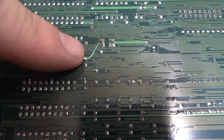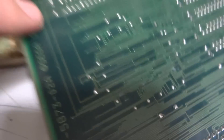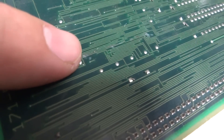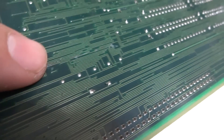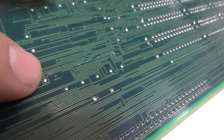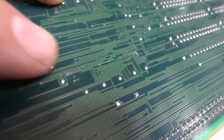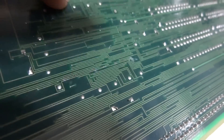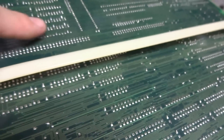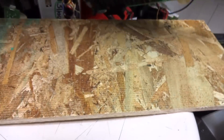Over at the back here it looks like there are some either burned or scraped-away traces that somebody had tried to re-solder. You can see these ones here are kind of a different color, and this one actually looks like it's broken. So I'm going to have to get my tester out and check the continuity of that.